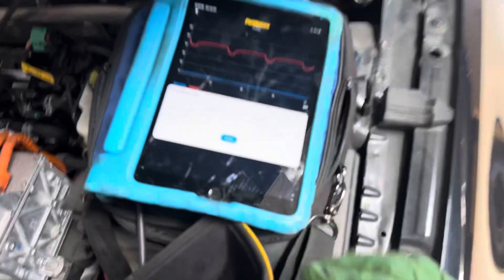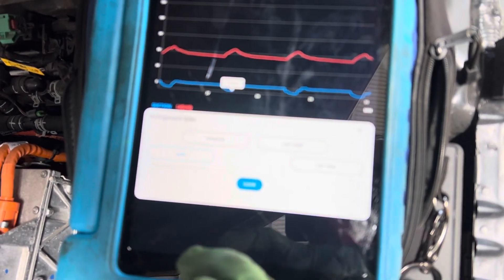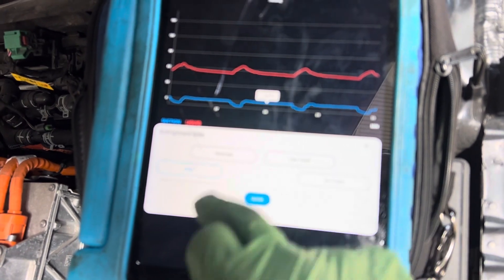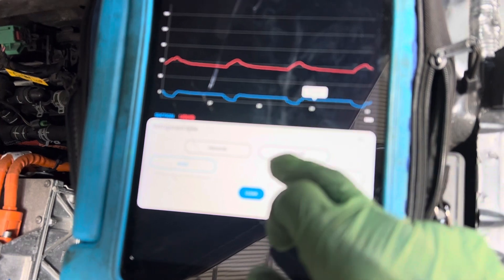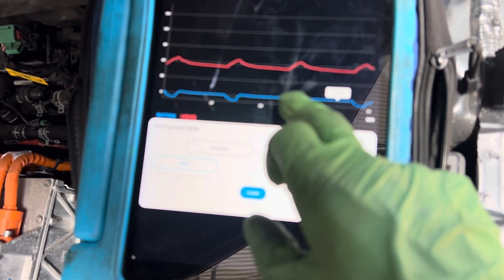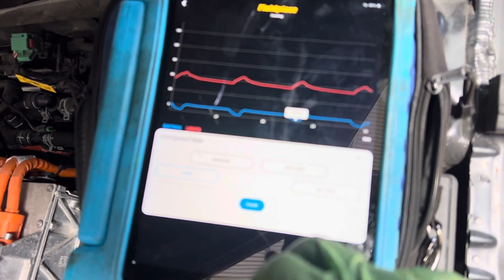Check out the superheat. Let's go to the superheat. Negative seven superheat. It's right around 1.2 degrees of superheat — 1.4, 1.2, 1.2. But it dips and it shuts off at negative 7.4 superheat.